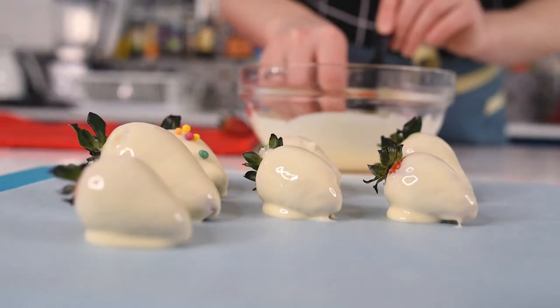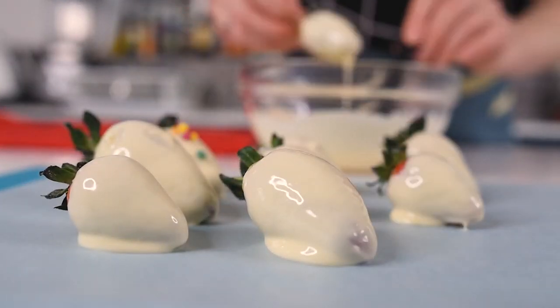They are beautiful and amazing. Put them in the fridge to set and let's move on to the next recipe.